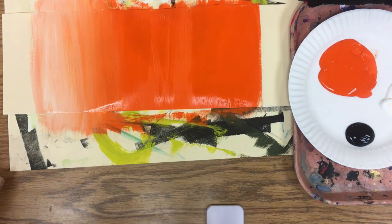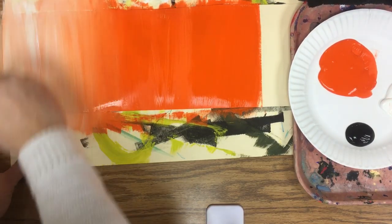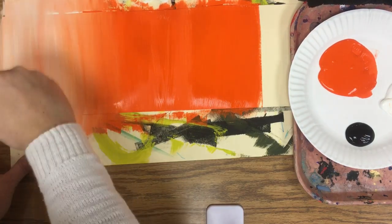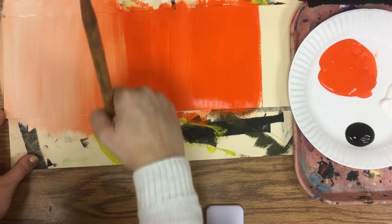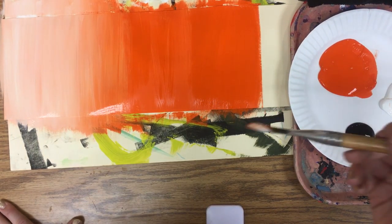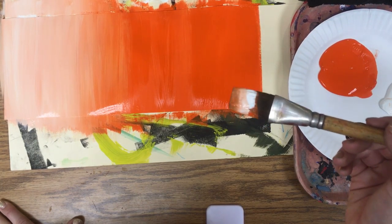Keep adding scoops of white until you get all the way to the end of your paper. The end of the paper does not have to be white — it should be a tint of your hue, but it should be the lightest version of your hue.